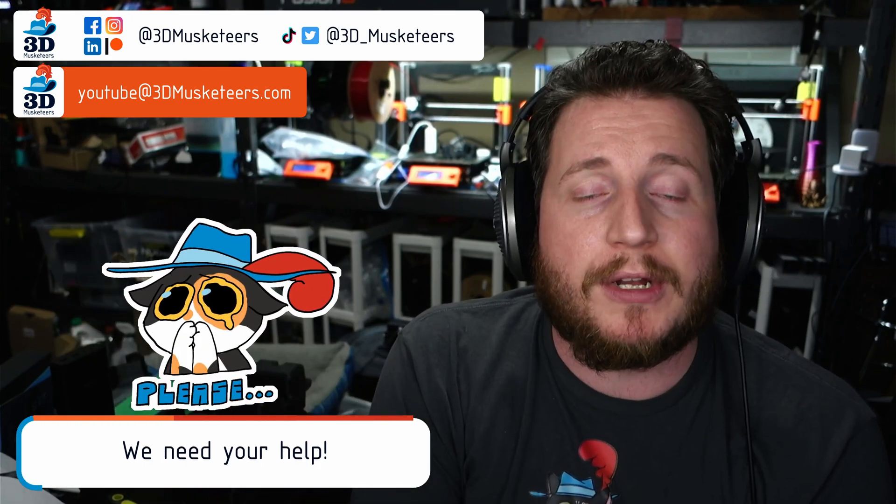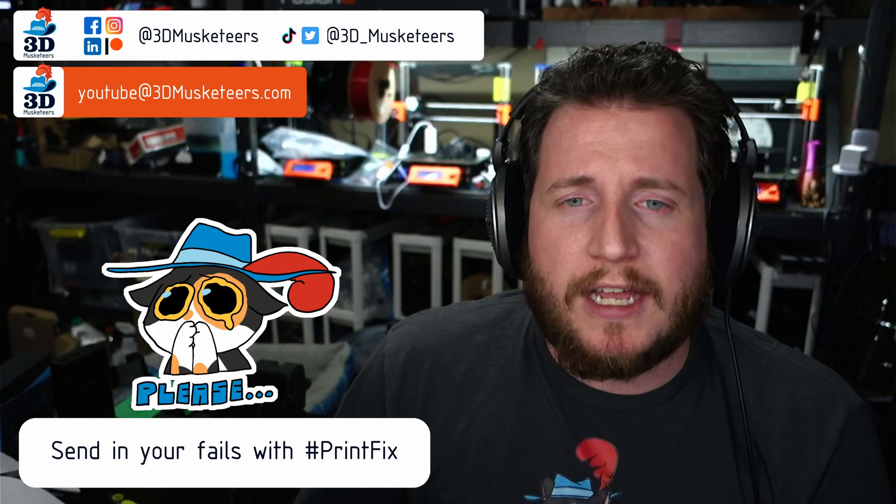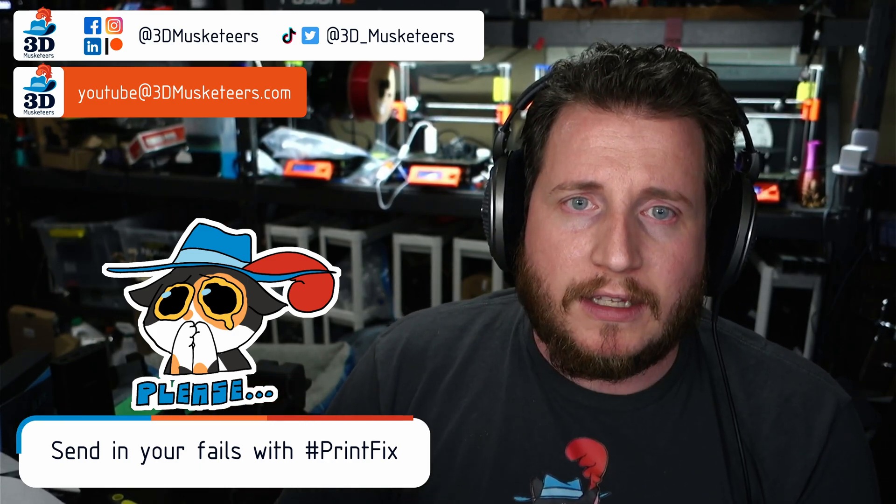Welcome back to the channel. If you're struggling with getting your 3D printers running right, we can help. We've been doing this for 135 weeks, helping people with 3D printer problems get their printers back to printing with purpose. If you're struggling, reach out — slide into the DMs on social media or email us directly at youtube@3dmusketeers.com.